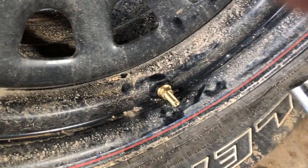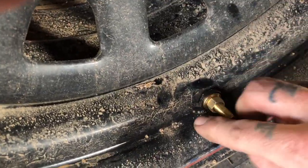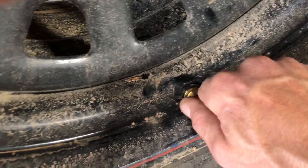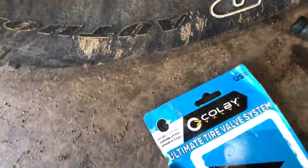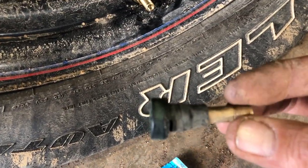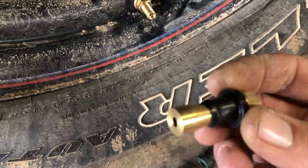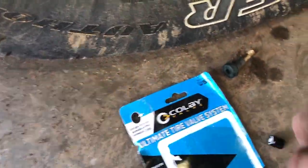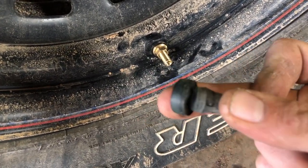You will need a deep socket obviously, but pretty much it just snugs right up against it. That's in there and that's way tougher than a regular valve stem, which is all rubber. These guys are a brass insert. At 20-something dollars a pair, that will be getting pulled out and replaced with another new one of these.